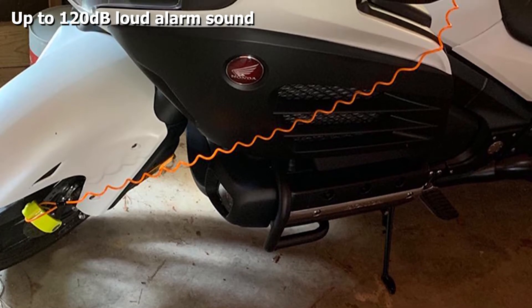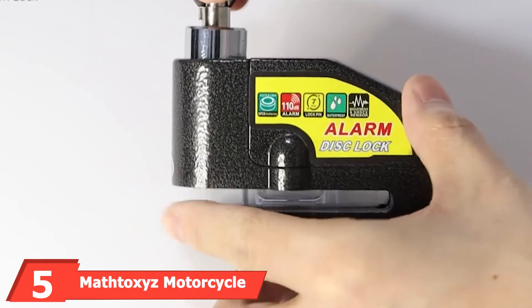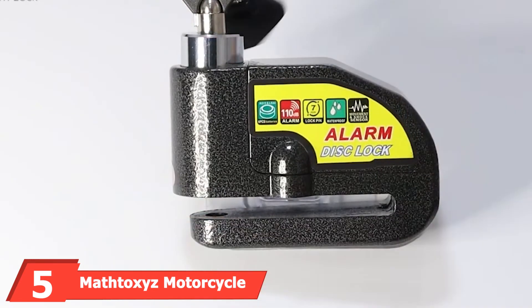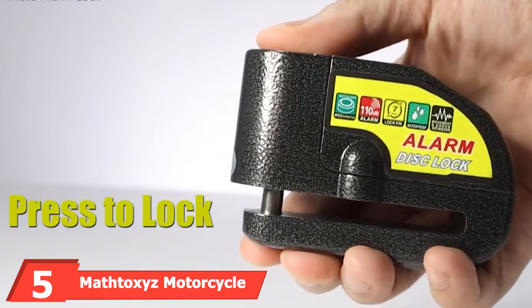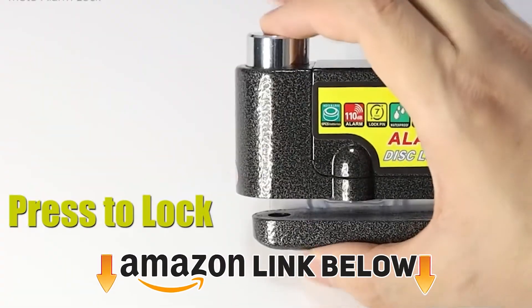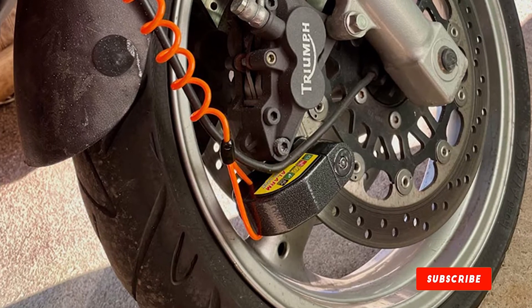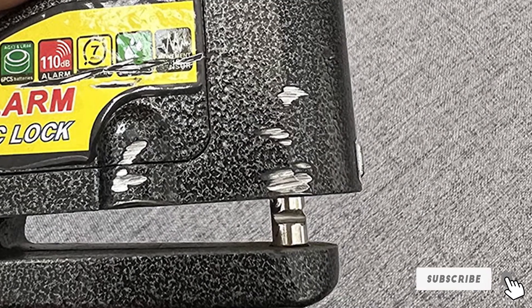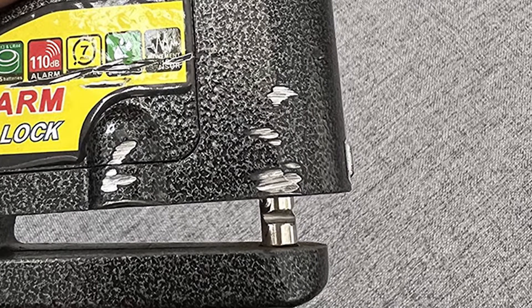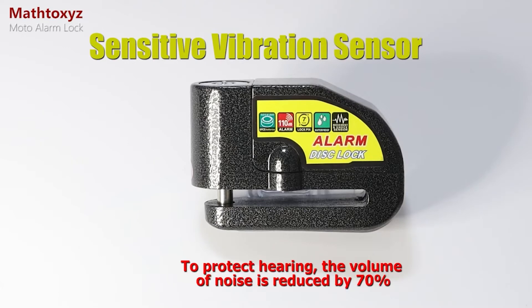The number five position is held by Mattox's Motorcycle Alarm Disc Lock — a 110 dB alarm system that scares off potential thieves whether at home or parking your bike outside. This alarm disc lock has built-in sensors that detect shocks and movements. To start the locking operation, simply press the alarm lock button. The lock is made of aluminum alloy and is high quality and durable.